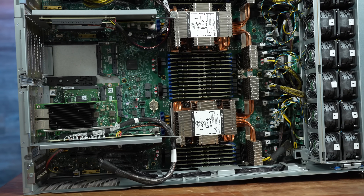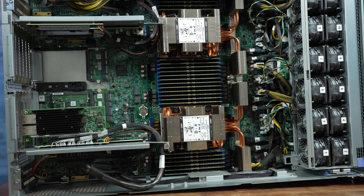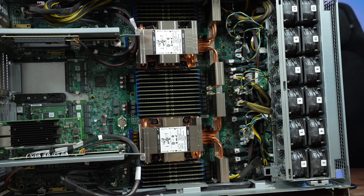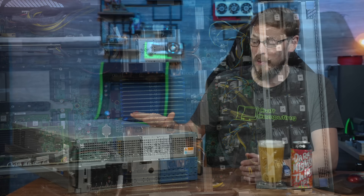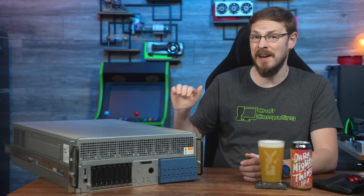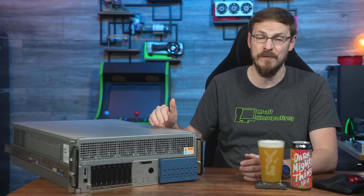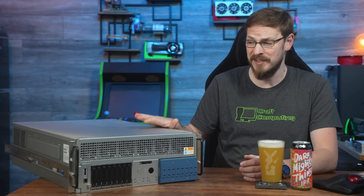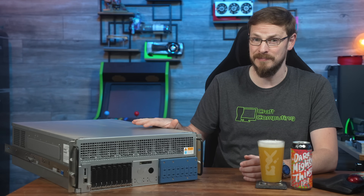Each CPU has 128 cores, 256 threads, and 12 channels of DDR5 support, meaning this server has 256 cores, 512 threads, and a full 1.5 terabytes of DDR5 6400 registered ECC spread across 24 64-gigabyte sticks.